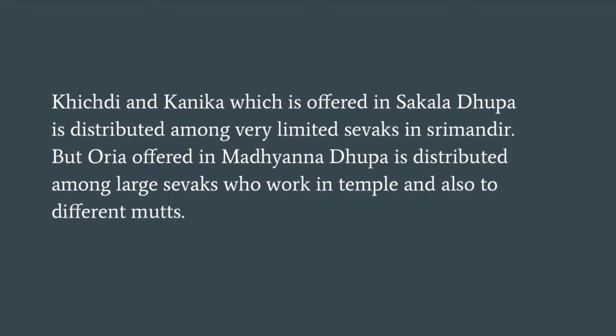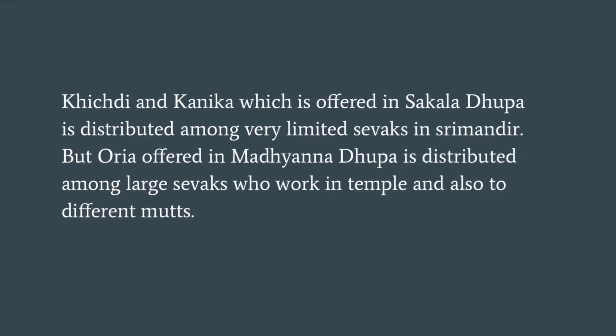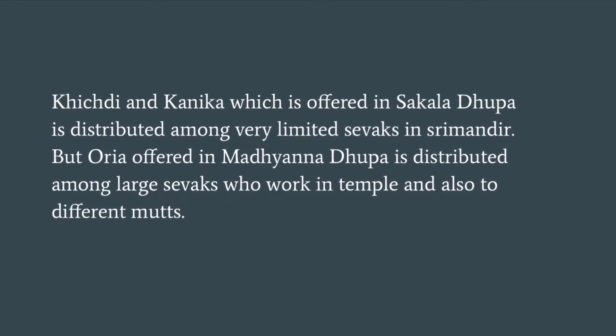Kichdi and Kanika which is offered in Sakala Dupa is distributed among very few Sevaks in Shri Mandir. But Orya offered in Madhyana Dupa is distributed among a large number of Sevaks who work in the temple and also to different monks.